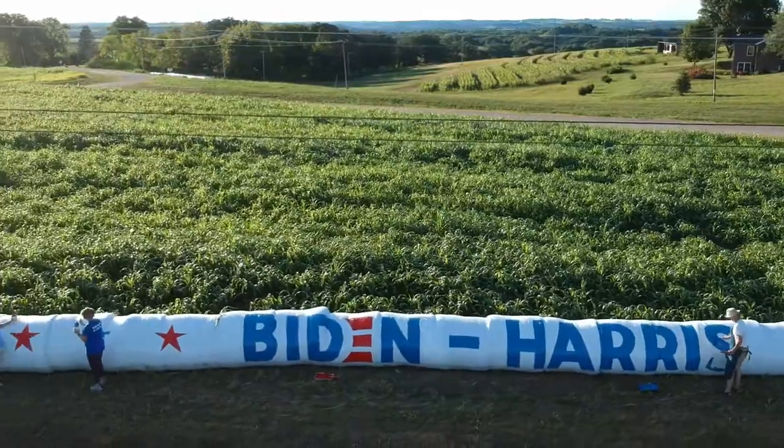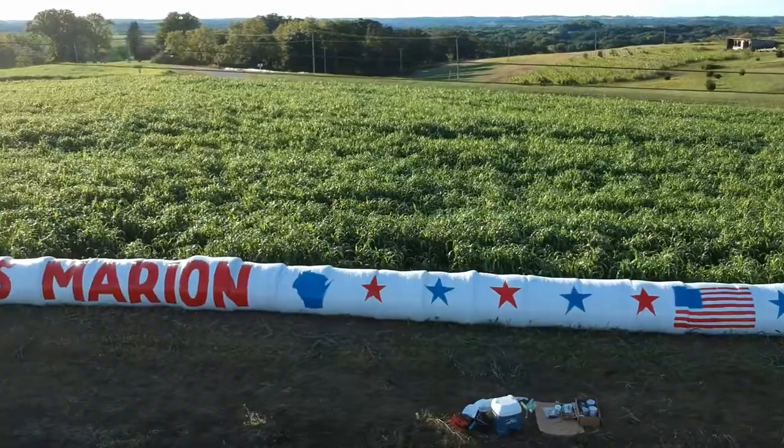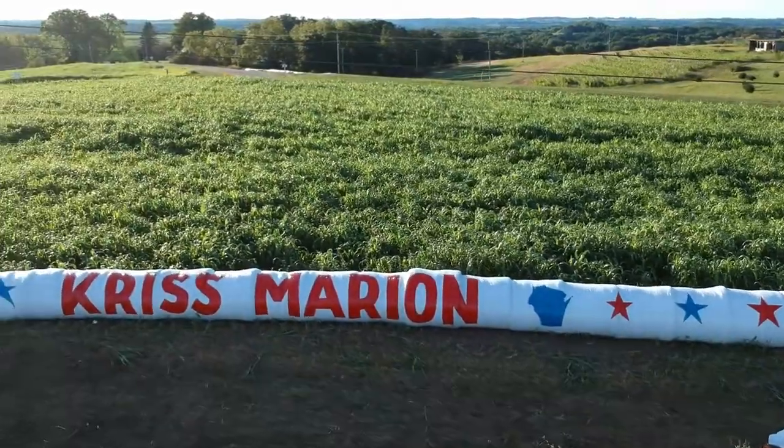Looking good, isn't it? It looks every bit as good as he ever could have hoped it would come out. I never thought of a 9-inch paint roller as the perfect lettering device.